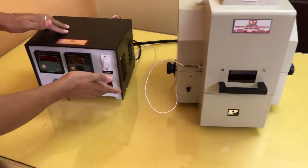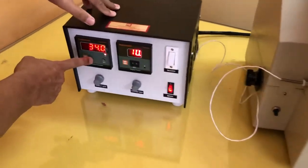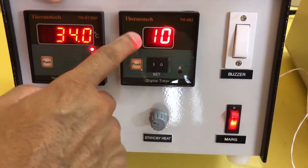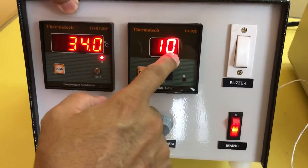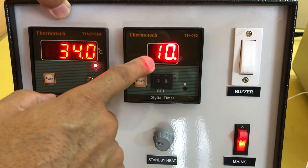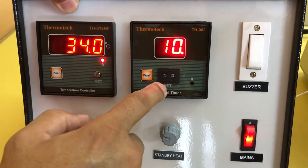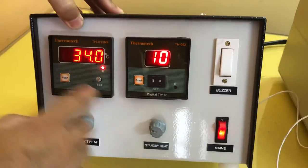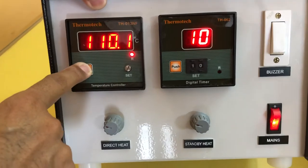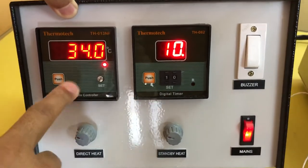Now I will just switch it on. This is a digital temperature controller and this is a digital temperature timer — two digits. Right now it is set for 10 minutes. We can increase or decrease this timing by pressing this push button just below this display. This is a switch. If you push this temperature controller, it shows 110 — meaning we have set temperature to 110.